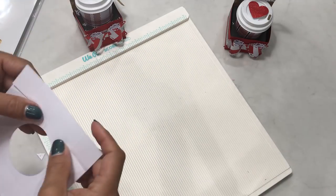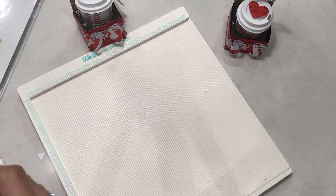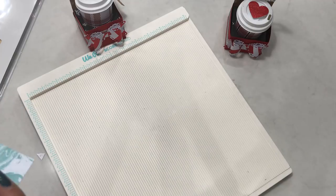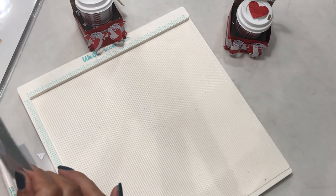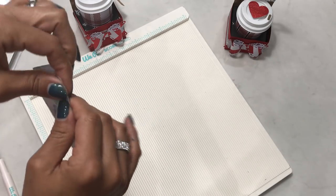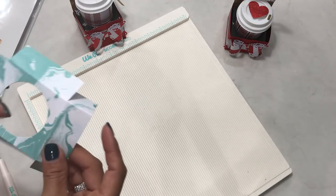Fold on all the score lines like so — this is going to create the little base for the cup. If you have a bone folder you can use that to get a really nice crease. Go ahead and fold on all the score lines.